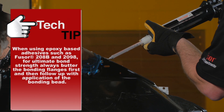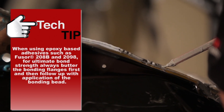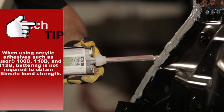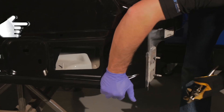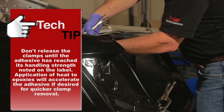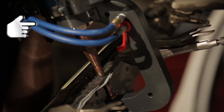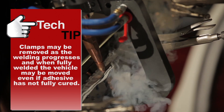Apply Lord Fuser Adhesive to the bonding area. Install and clamp the panel into position. Begin squeeze type resistance spot welding the panel into position following the OEM or welder manufacturer guidelines.